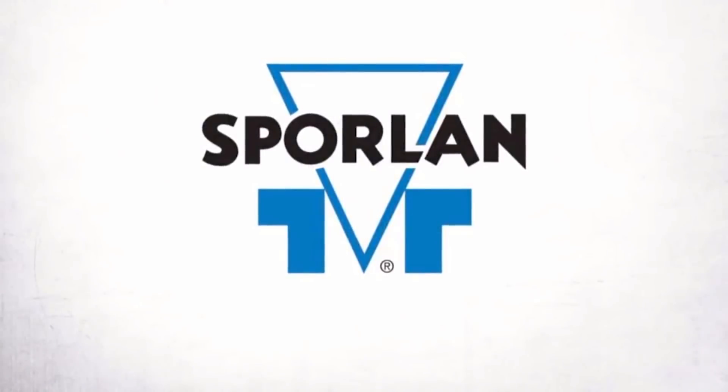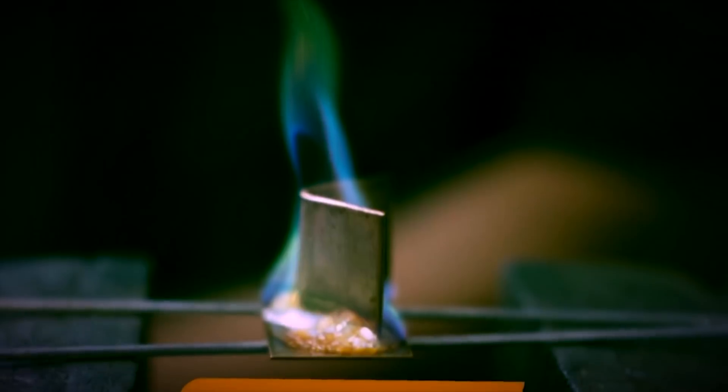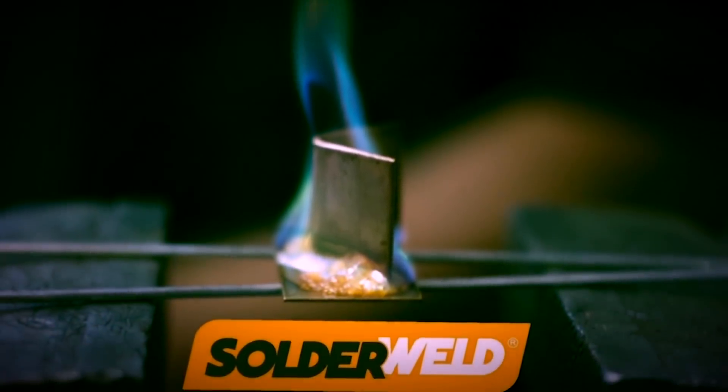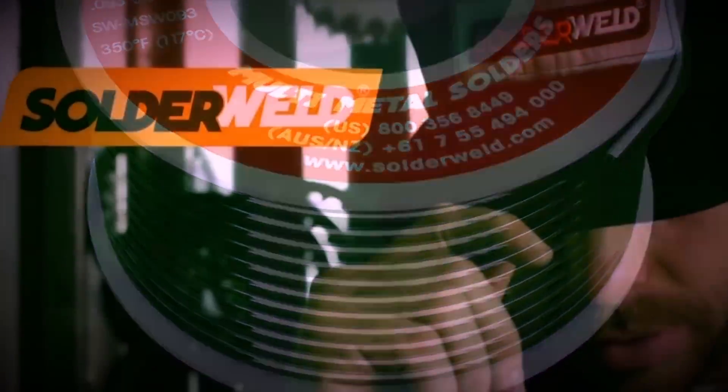This video is brought to you by Sporlin — quality, integrity, tradition — and SolderWeld, bringing innovative brazing products to the HVAC industry with training and support like no one else.